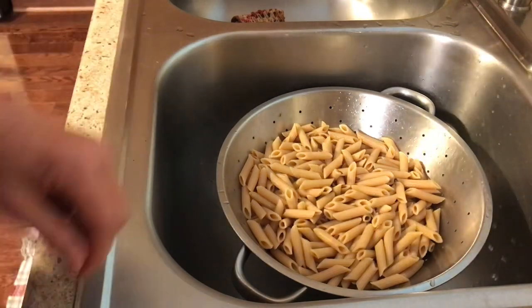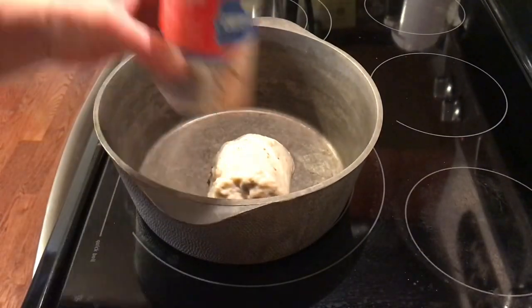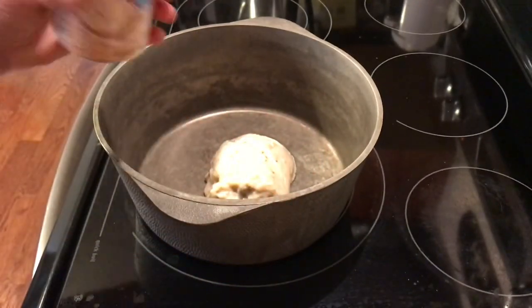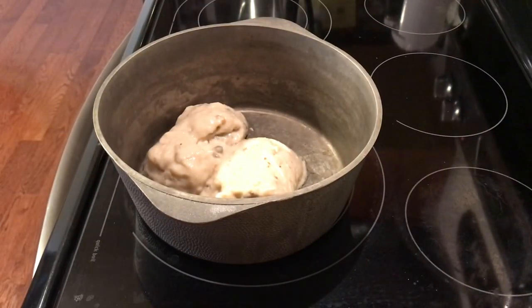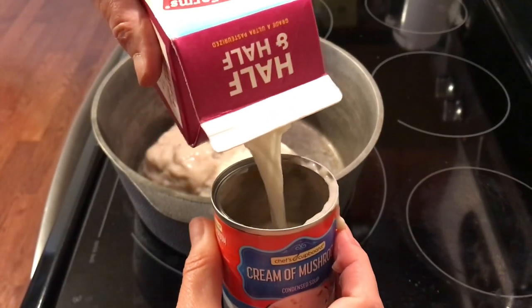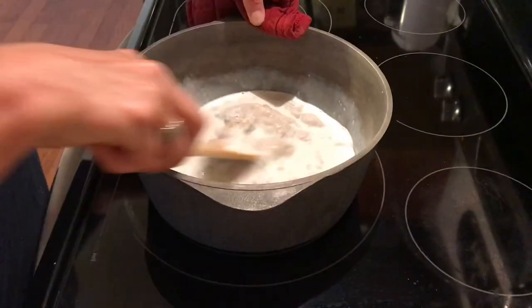In that same pot we are going to add two cans of cream of mushroom — no need to dirty up any more dishes than we have to. Now we're going to add one can of half and half, but you can use milk if you don't have half and half. I do sometimes even use water. Turn your stovetop eye on low.